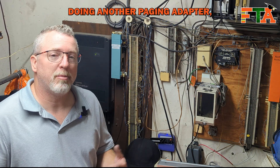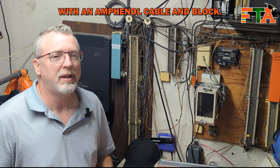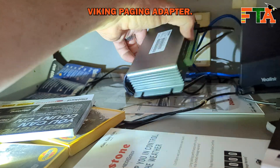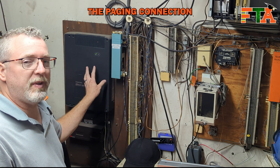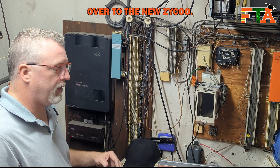In today's video we're doing another paging adapter and we're working with an Amphenol cable and block. We're upgrading the system to a Zyco paging adapter which is connected to the network instead of an old-school Viking paging adapter. We're going to Voice over IP phones, so we're completely eliminating the old digital phone system. We're going to move the paging connection from the phone system over to the new Zyco.